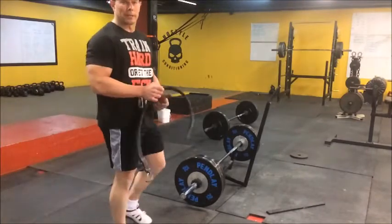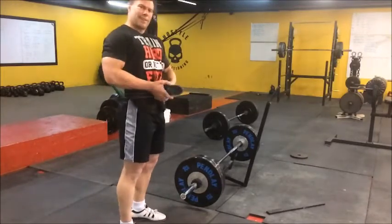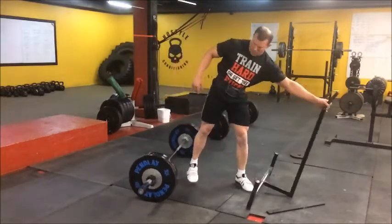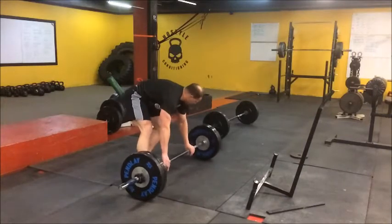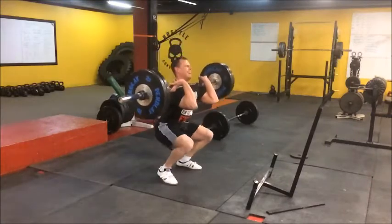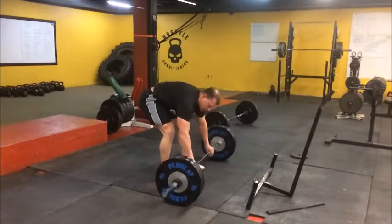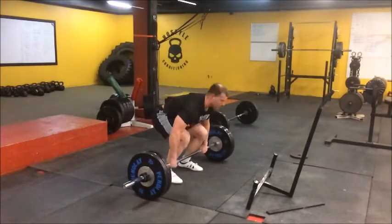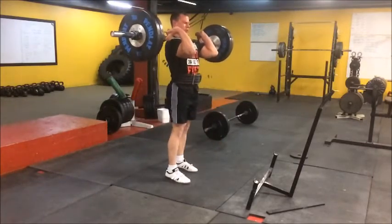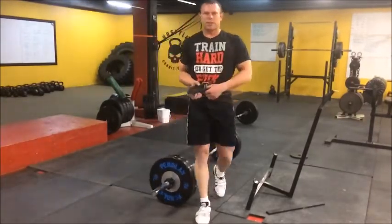Alright, we're up to a good working set here. I'm going to belt up. My back's feeling kind of crappy right now, so let's see how this goes. A little slippage, but not bad.